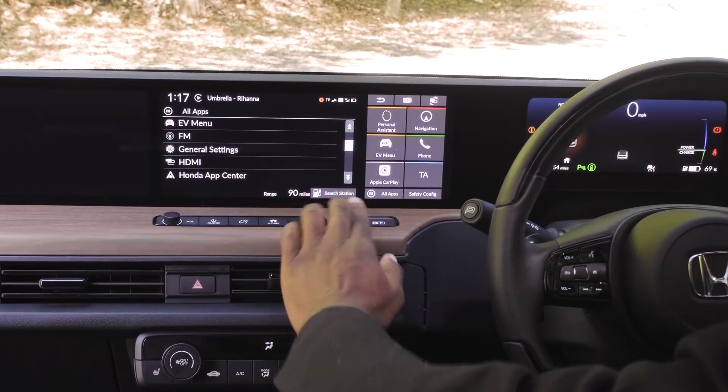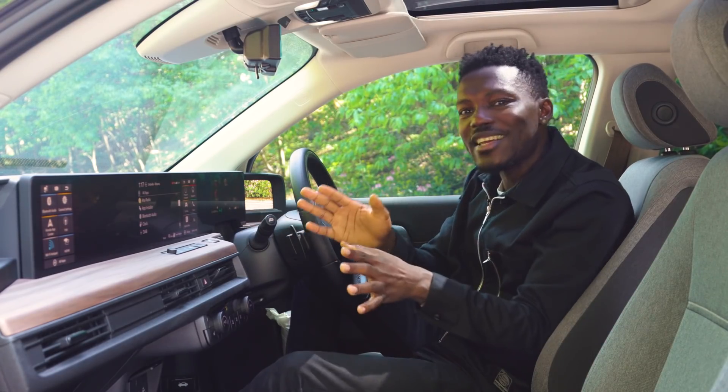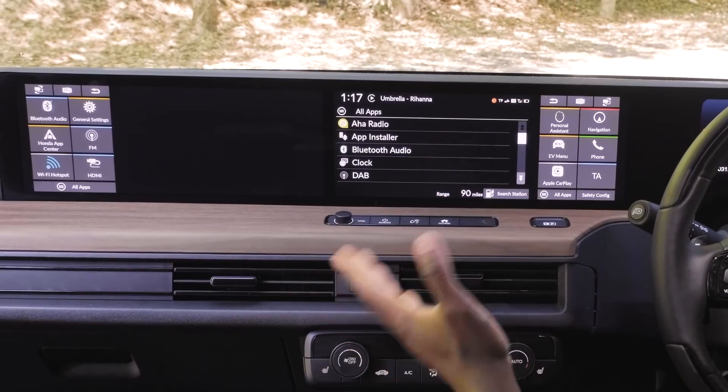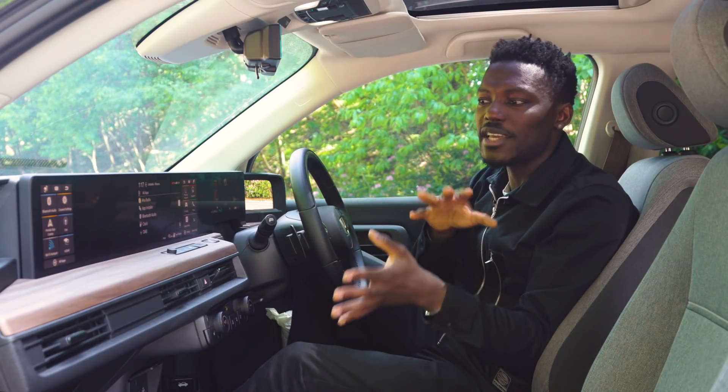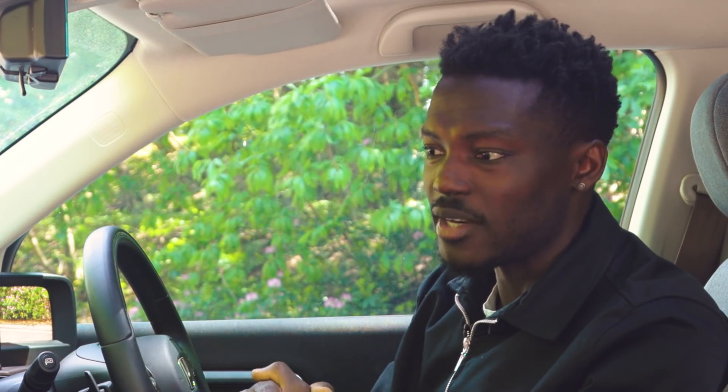Going to All Apps, we can see all the functions available. There's an App Installer, and since this runs Android 8, you can install APKs — you can install applications directly and even go into developer mode, which I don't encourage but it is possible. Maybe I can install Call of Duty directly on the system, although the graphics processor and CPU aren't powerful enough to run that kind of stuff.